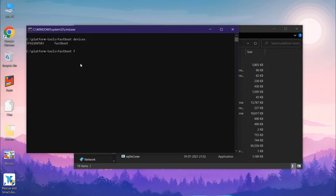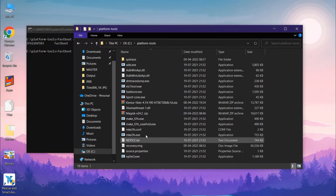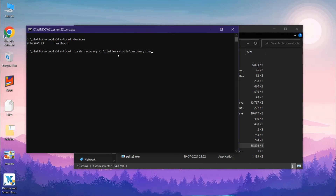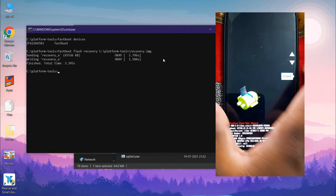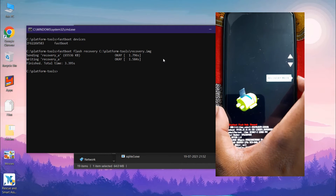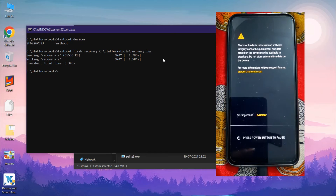Now let's flash the recovery first. Type the command 'fastboot flash recovery', then drag the recovery file and paste it into the command window, and click Enter. It will start flashing the recovery on the Moto One Fusion Plus. Make sure your device is connected during the entire process.